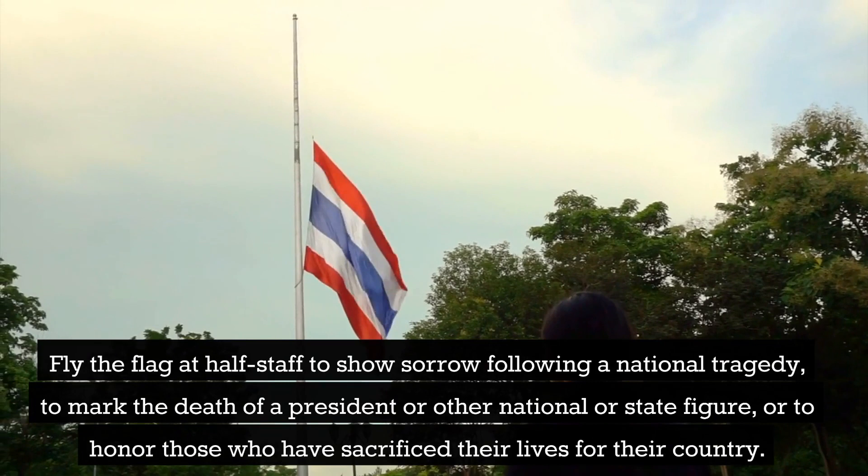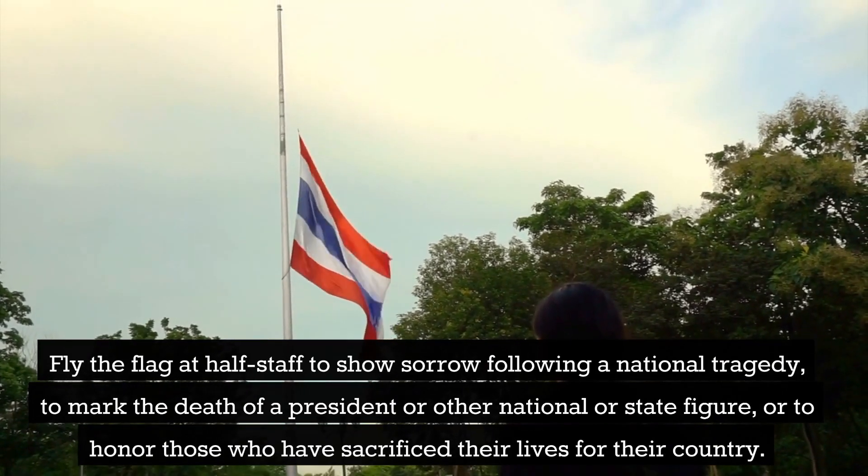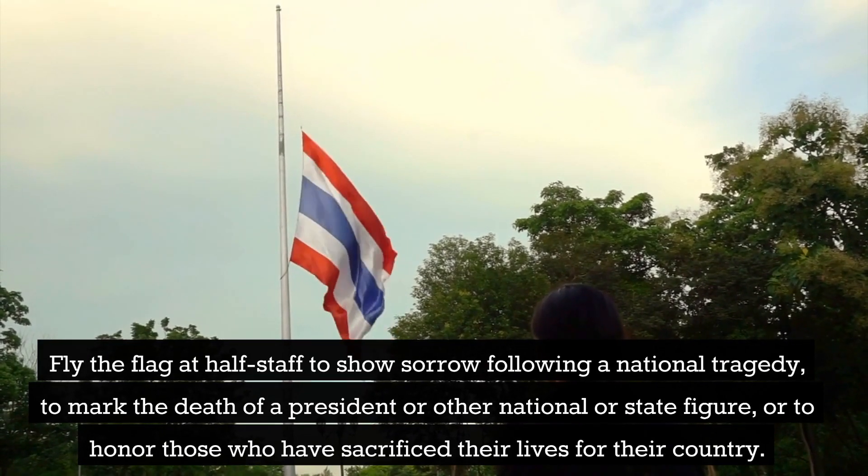Fly the flag at half staff to show sorrow following a national tragedy, to mark the death of a president or other national or state figure, or to honor those who have sacrificed their lives for their country.